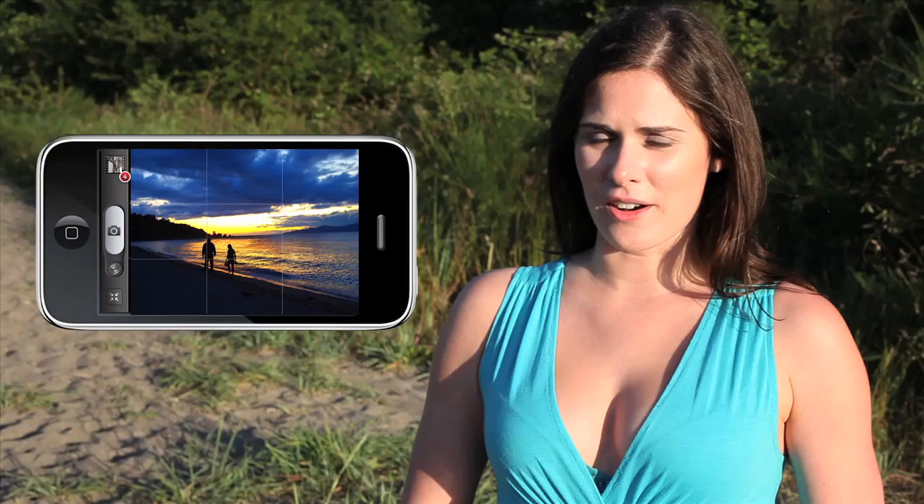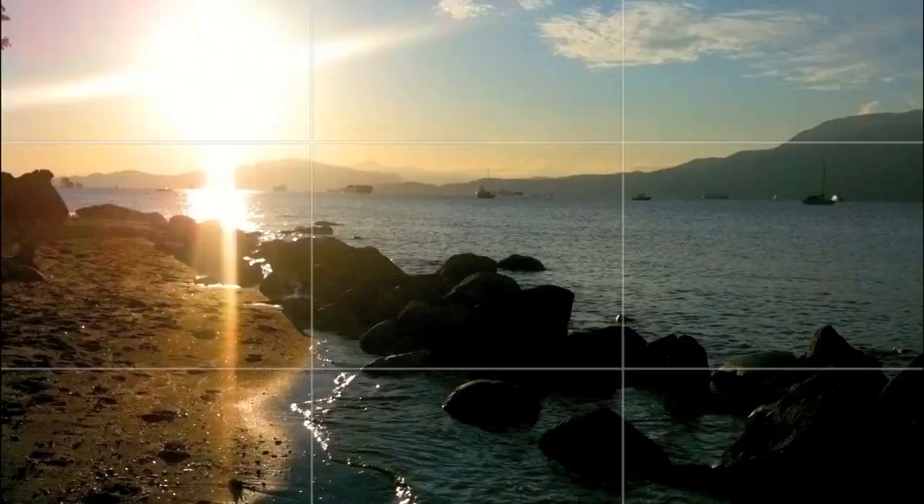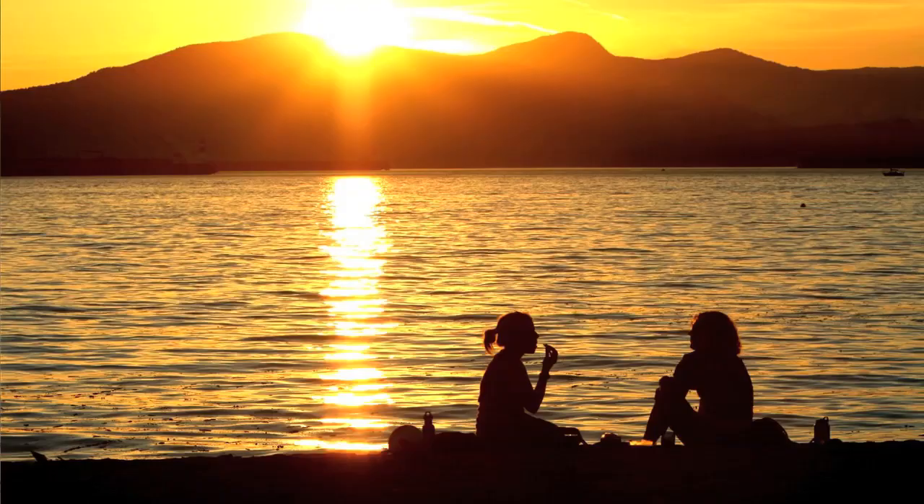Great landscape photos almost always follow the rule of thirds. This is really easy to implement using a 3x3 grid in camera mode. Also, adding a foreground element can add greater depth to your photos.